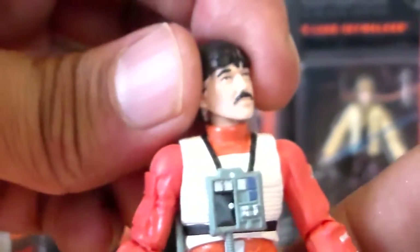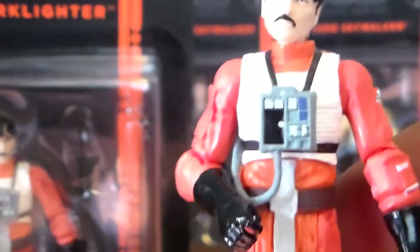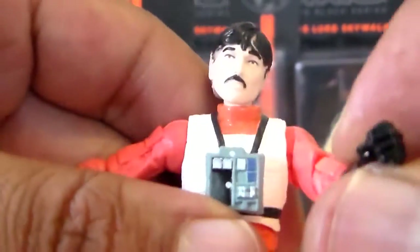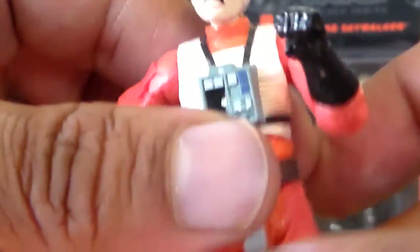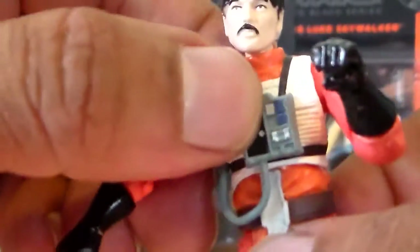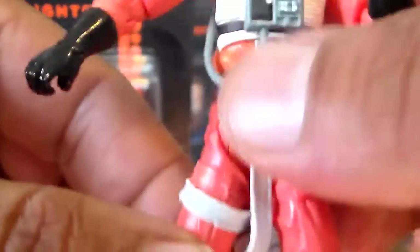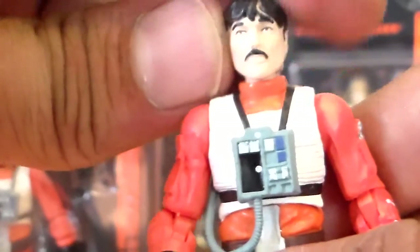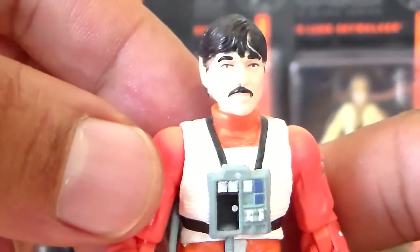With these figures they all come with all the points of articulation that we all love. Starting with ball joints on the arms, ball joints on the elbows, swivel wrist, a nice ball joint on the upper torso, swivel legs, ball joint on the knees, and also articulation in the ankles as well. Overall, just another continuation from the vintage series with this articulation, which is very welcome.